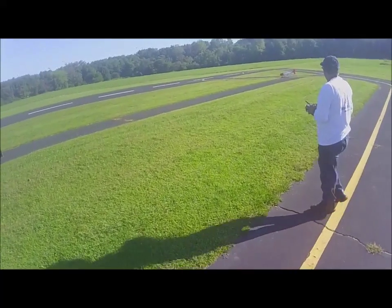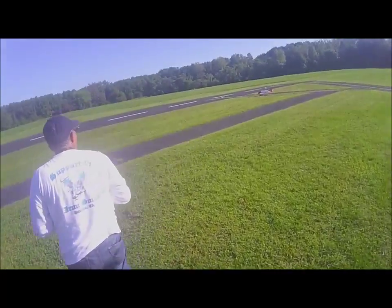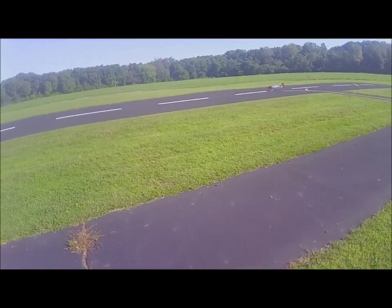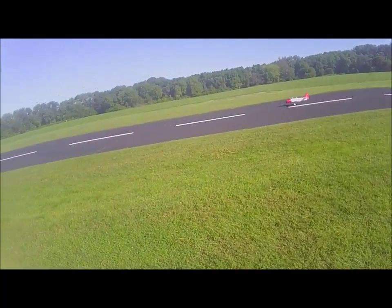Well, here goes Jimmy at the field. He's going to take up his big — what is that? T-28. That's a big airplane. Weighs about 12 pounds, fully loaded and ready to go.